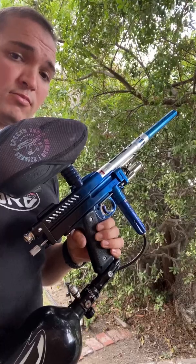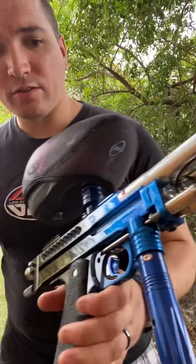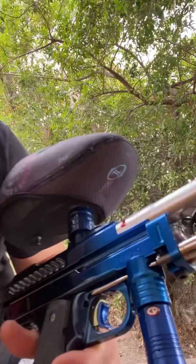Here we have yet another Kick-Ass Paintball Products milled Dark Marker. The serial is interestingly 66697 — the mark of the beast.